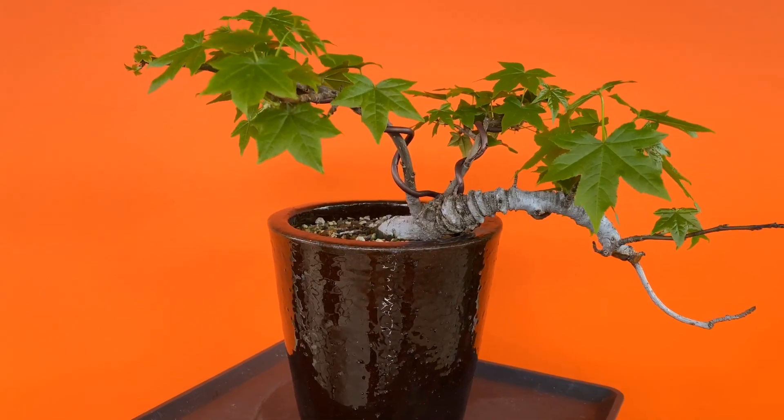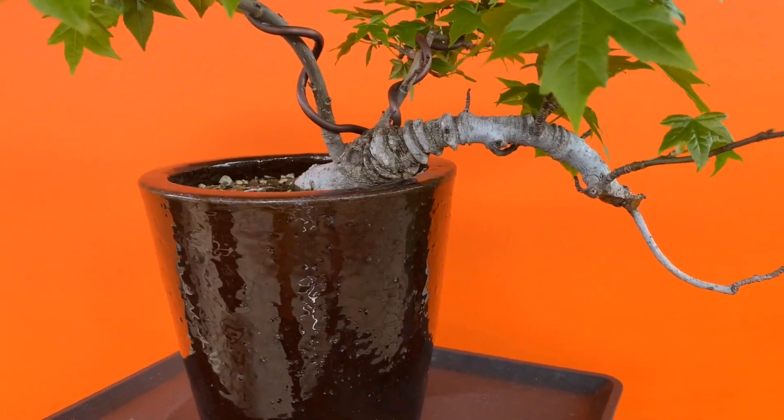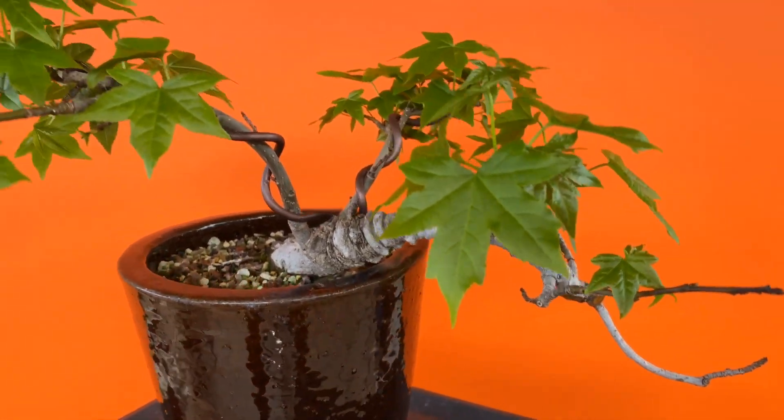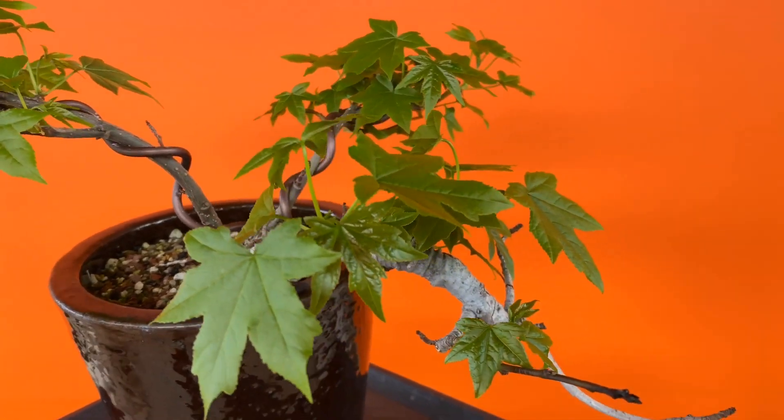I have another one which is a little cascading style. I don't know what to do with this yet, so let's wait for the growth and see what we can do with it.